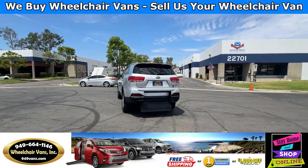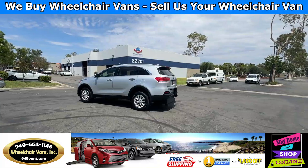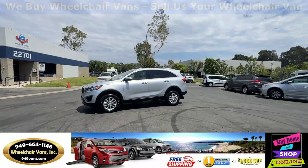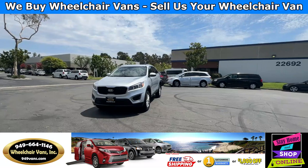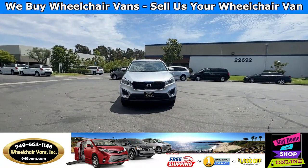We also offer financing on all types of credit. We can do personal or business loans, and on top of that we do have a promotion for free nationwide shipping. But if you decide to pick up at our location, we can offer you $1,000 off or a free one-year warranty. For more information please visit our website, 949vans.com.